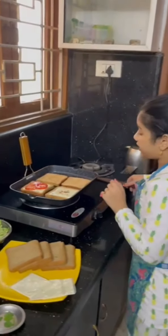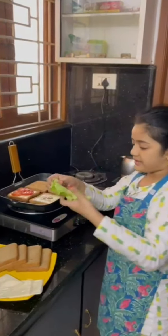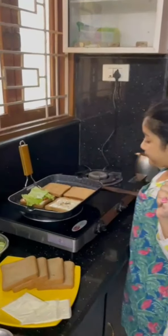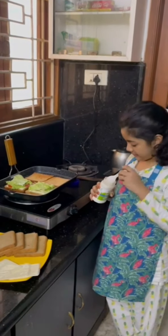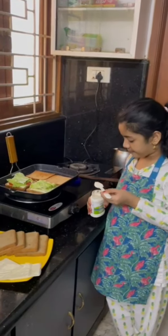Now we need to cook for some time and then put some yummy orange juice. Now let's put some minos. And this will be our minos.